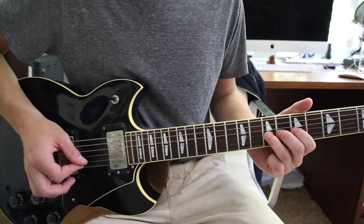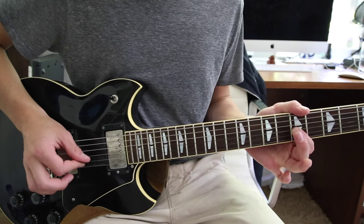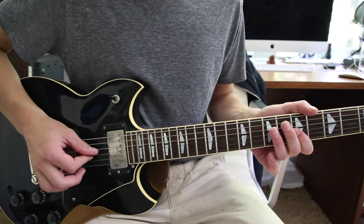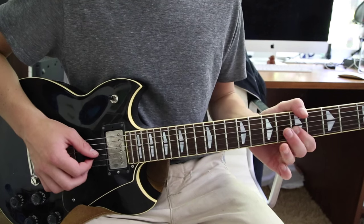Hit it again and let it come down, then pull off back to the fifth fret on the G string. Do that pull-off twice.